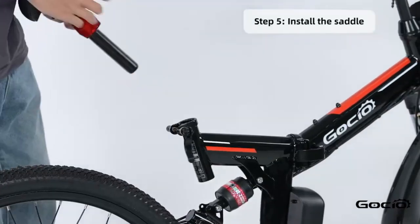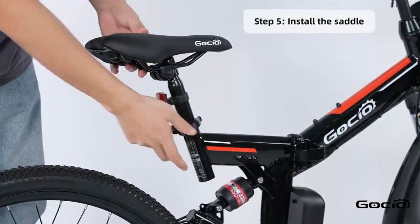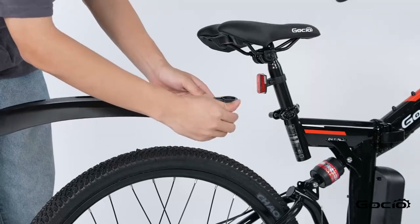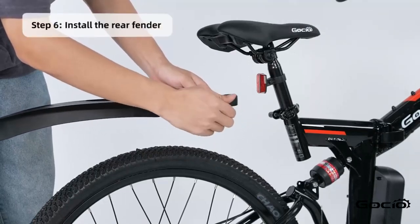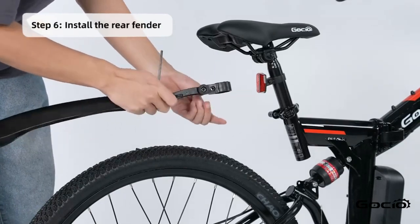Now put the seat on and clamp it down the same way as the tire. Install the rear fender and press it into place.